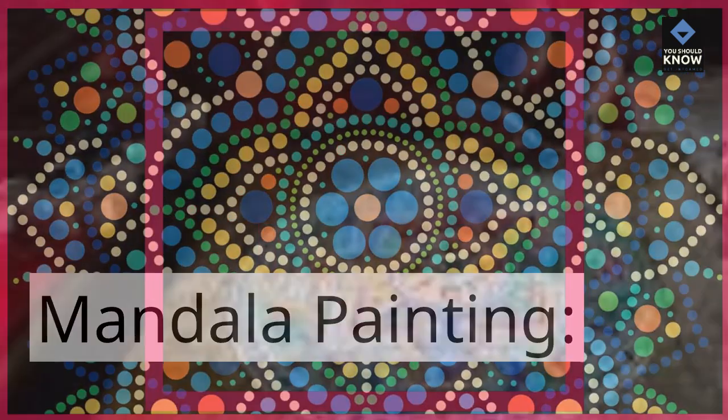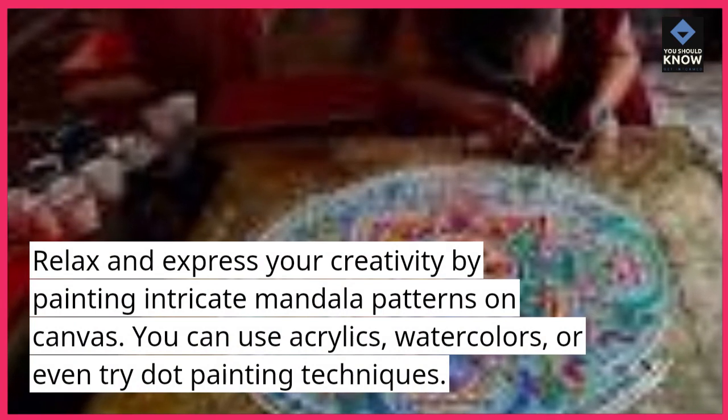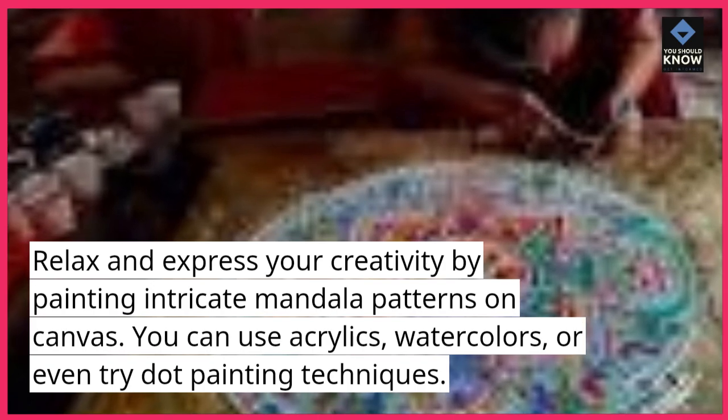Mandala painting. Relax and express your creativity by painting intricate mandala patterns on canvas. You can use acrylics, watercolors, or even try dot painting techniques.